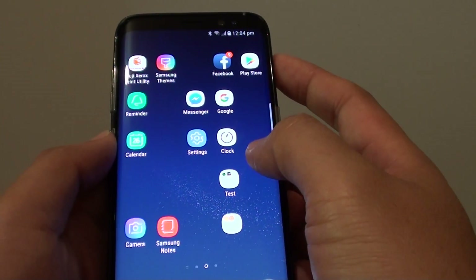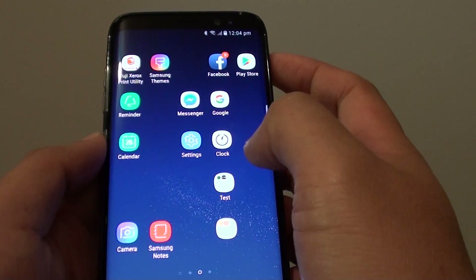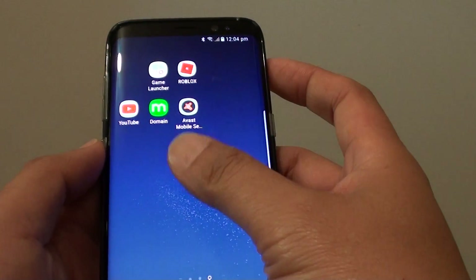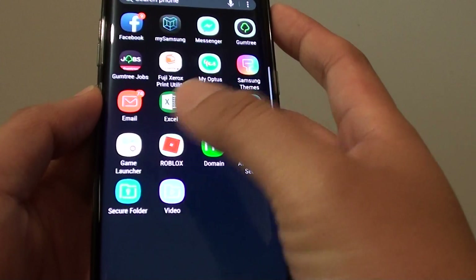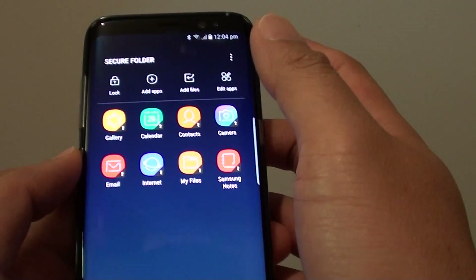How to open up a secure folder after it has been set up. Once you have set up the secure folder, a shortcut has not been placed on your home screen. To open up the secure folder, you need to go into apps and tap on secure folder, and that's how you can open it.